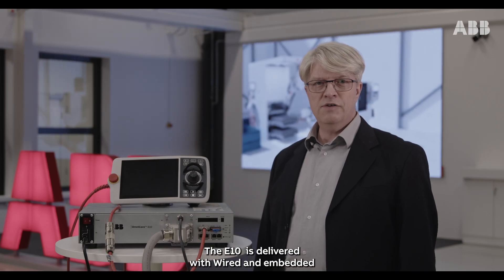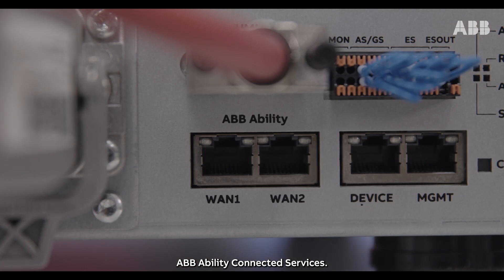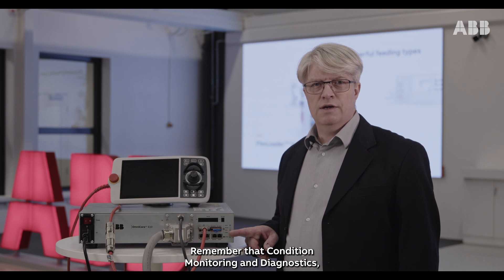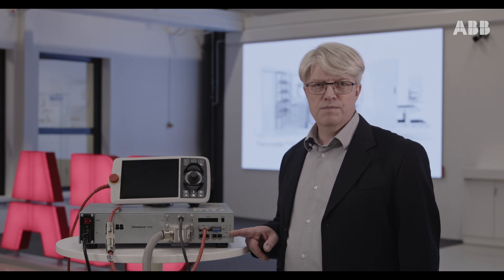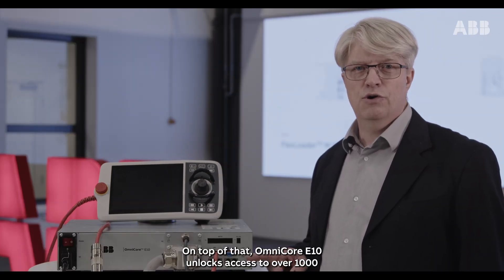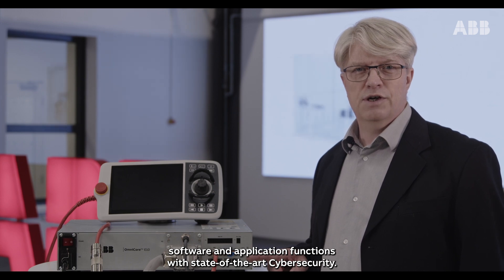The E10 is delivered with wired and embedded ABB Ability connected services. Remember that condition monitoring and diagnostics — on-hour services — is free during warranty. On top of that, the Omnicore E10 unlocks access to over 1,000 software and application functions with state-of-the-art cybersecurity.